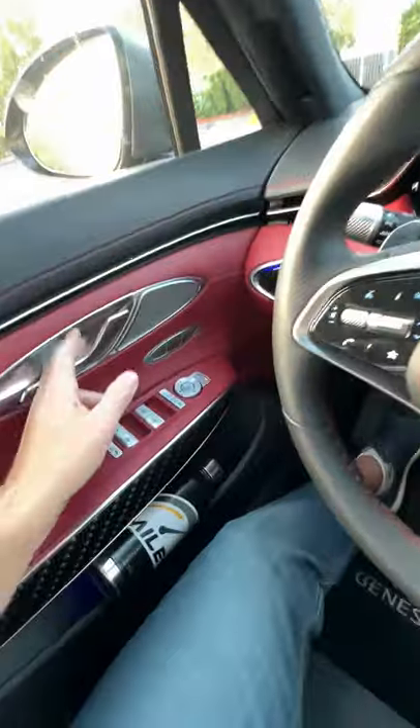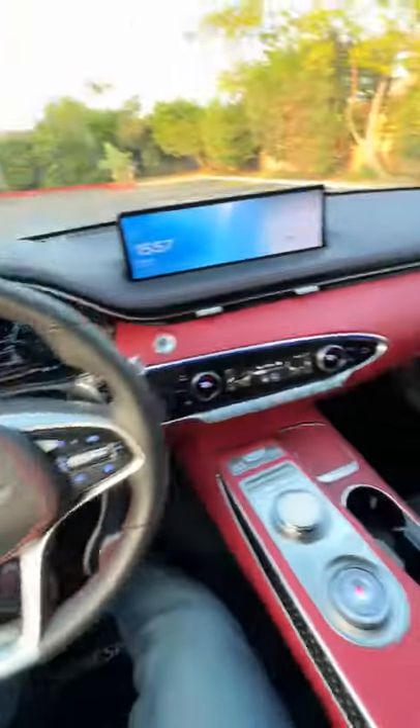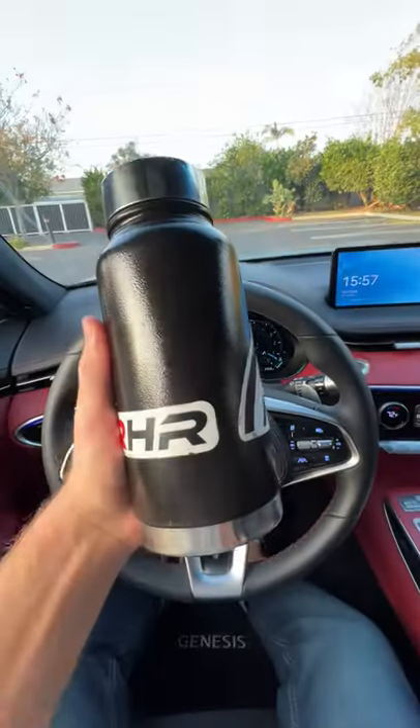Door pocket test — don't have a good feeling about it. Ejected. So we've got one spot in the front of the GV70. Let's go to the back, second row.